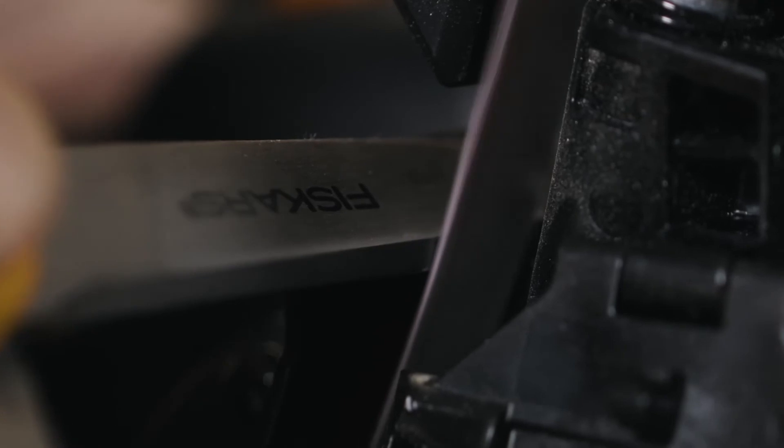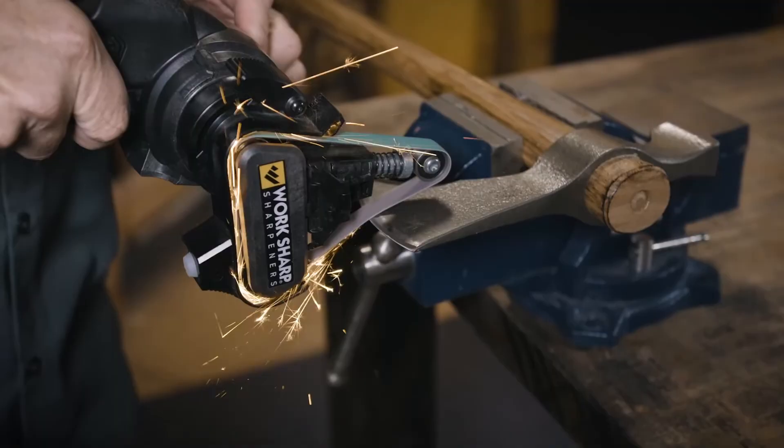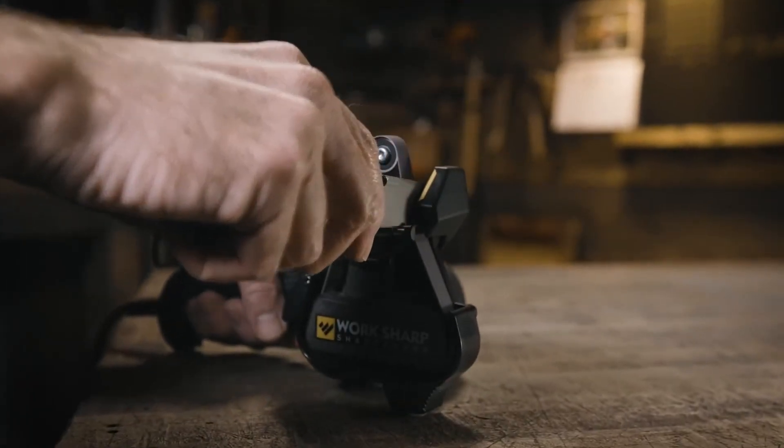You can quickly switch between high-precision sharpening and powerful tool grinding with the new 2-speed motor. The Mark II makes sharpening fast, easy, and repeatable with sharper results.